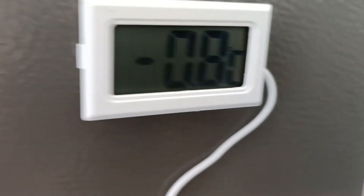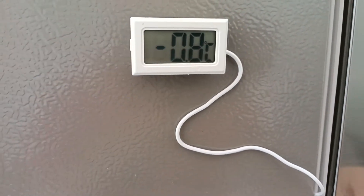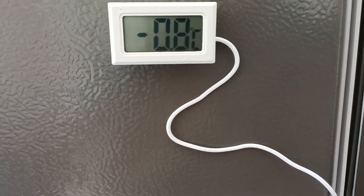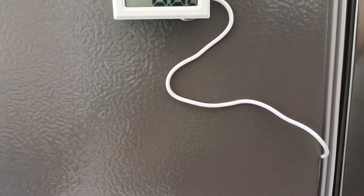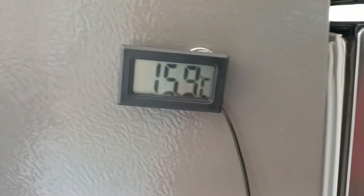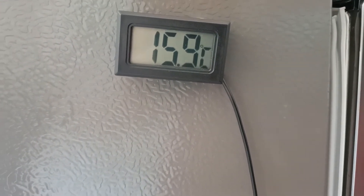Now let's look at the temperature. This is the freezer room temperature after 30 minutes of operation, reading about minus 0.9 degrees, and the refrigerator room is at 15.5 degrees. We can check the temperature using a thermometer like this.